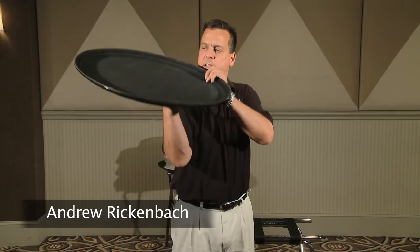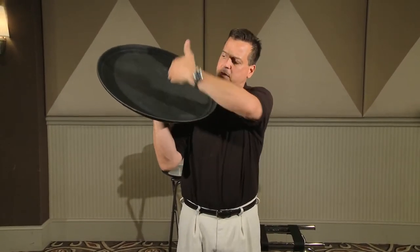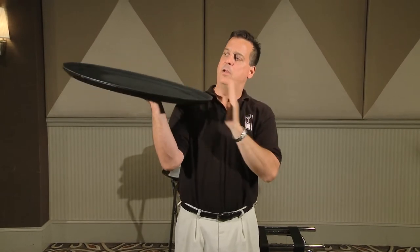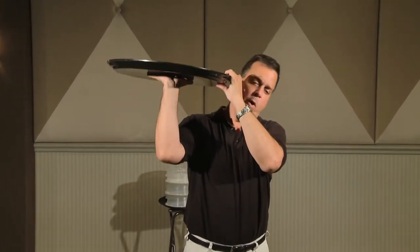This is your typical oval clearing tray. In order to carry this tray properly, you would place it on top of your hand, centering it underneath the tray, and you want to face it lengthwise, not width-wise, because your profile would be too wide.